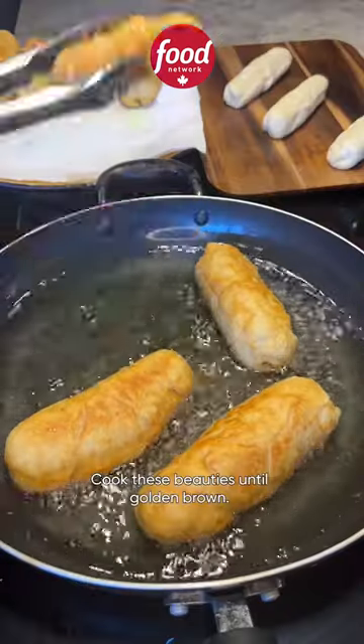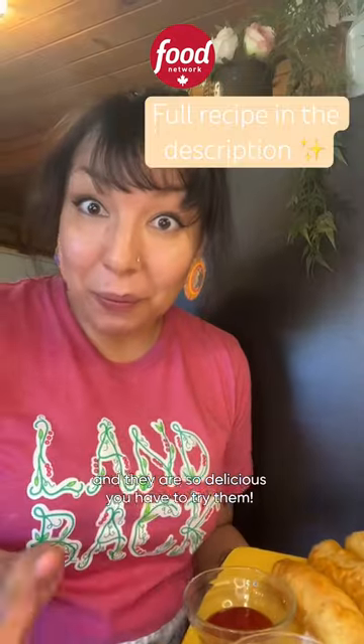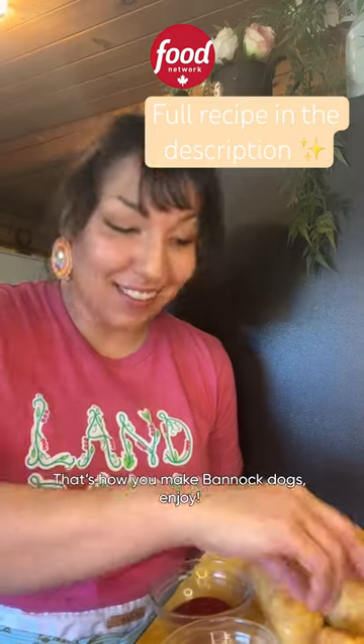Cook these beauties until golden brown and they are so delicious you have to try them. That's how you make bannock dogs! Enjoy!